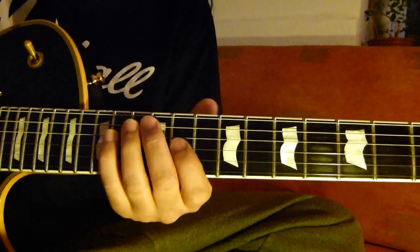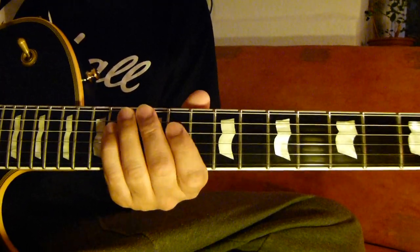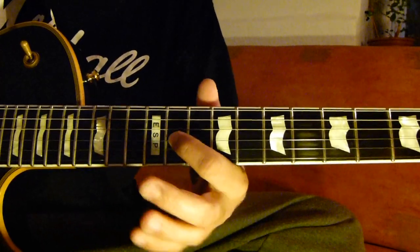3rd string, 4th string 12, 13, 3rd string 11.